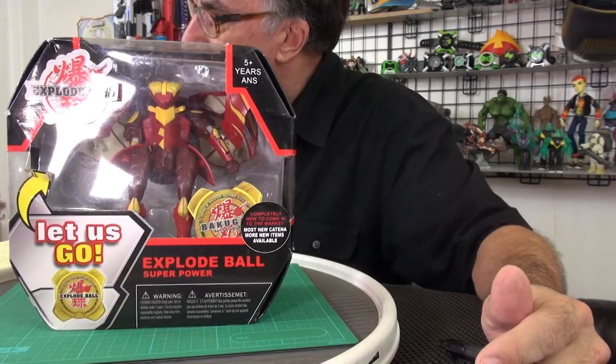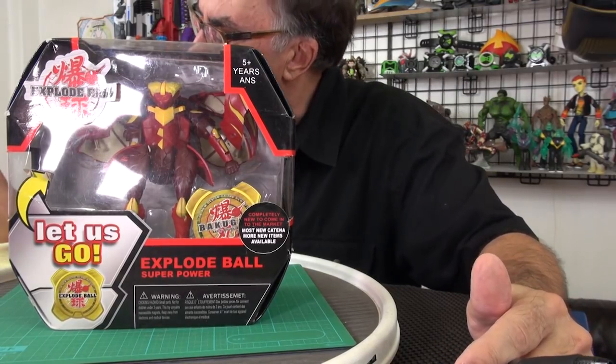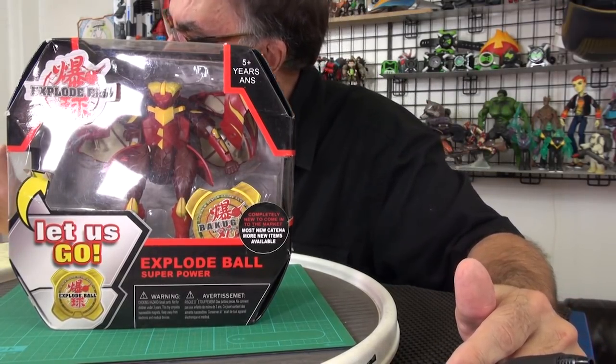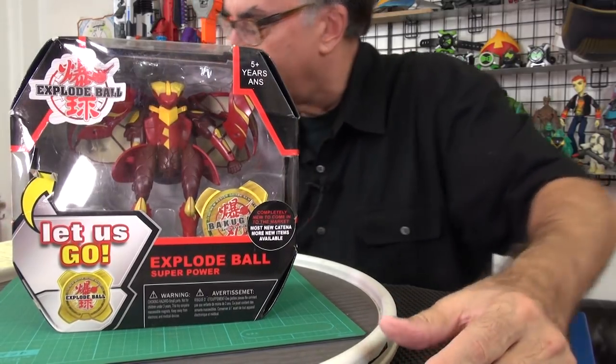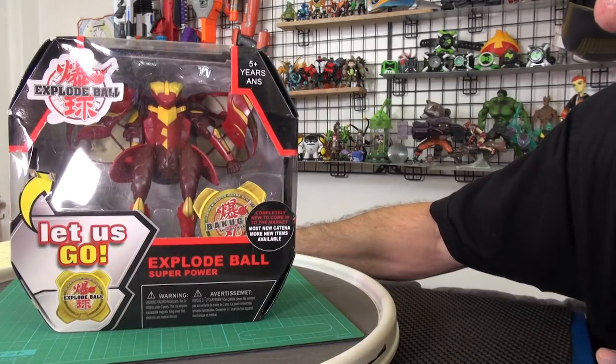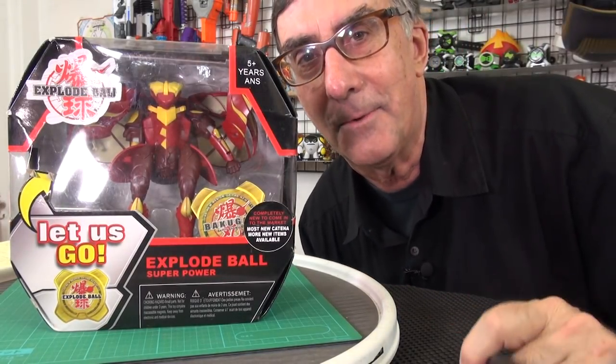By the way, you've got these attributes: Pirates, fire, ventures, wind, darkness. And this seems to be — I don't know yet, I'll figure it out when we open it.